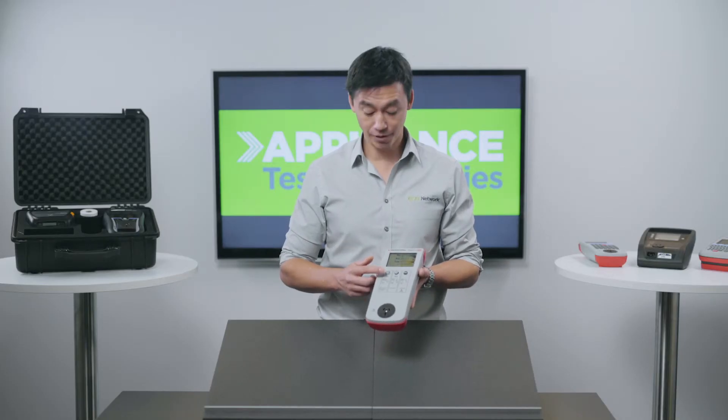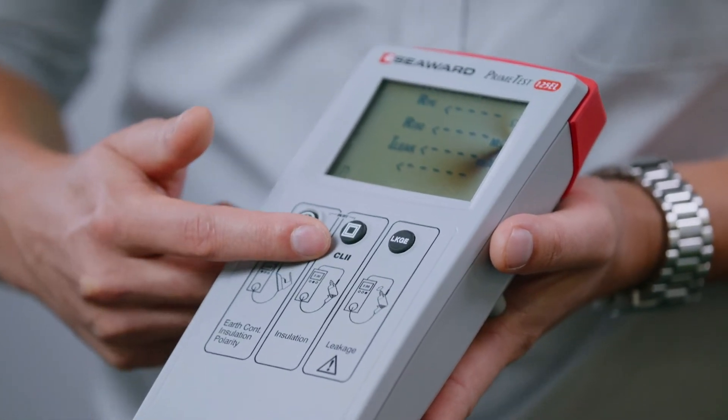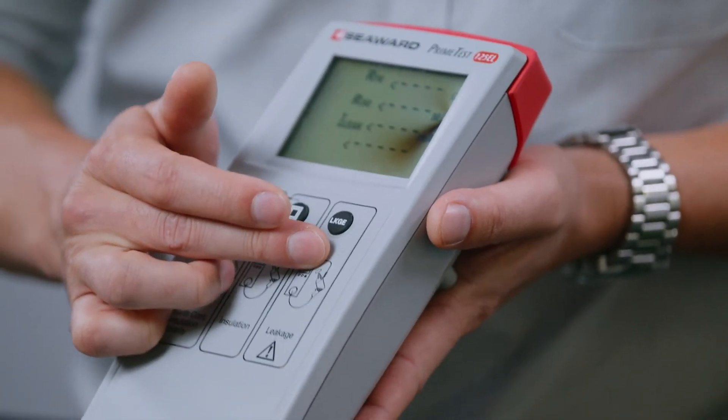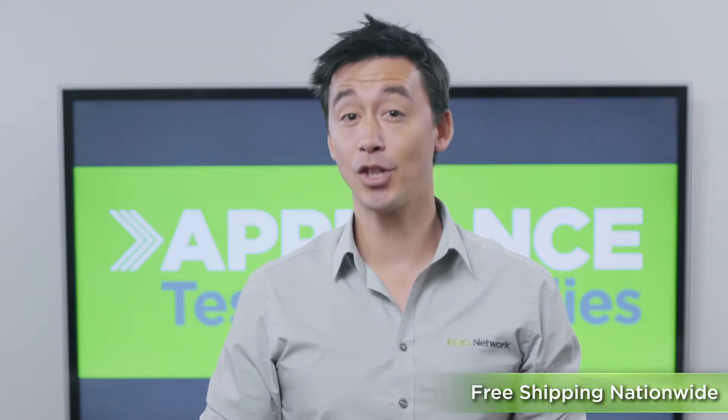Each button corresponds to the different types of tests you wish to perform: Class 1, Class 2, and the last one's leakage testing, which is a newer feature in this model. Once the button's been pushed, all the required tests are done automatically, and the measurements will be shown on the screen with a clear pass or fail.